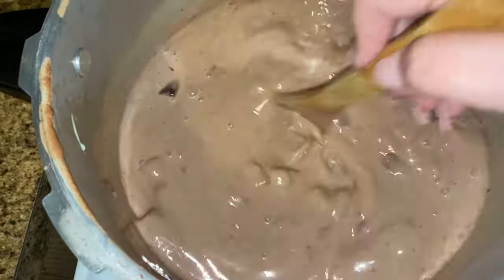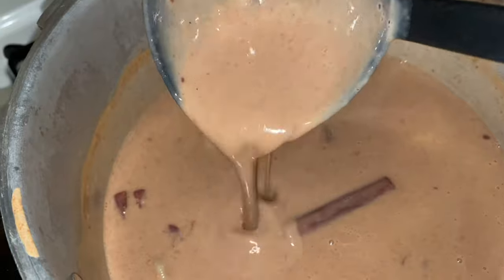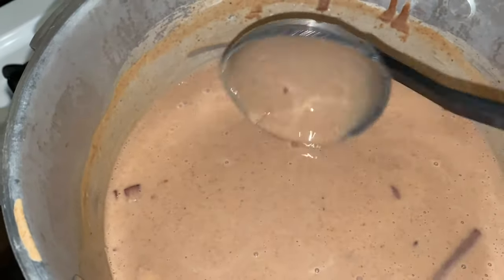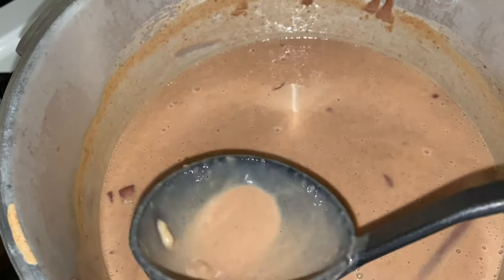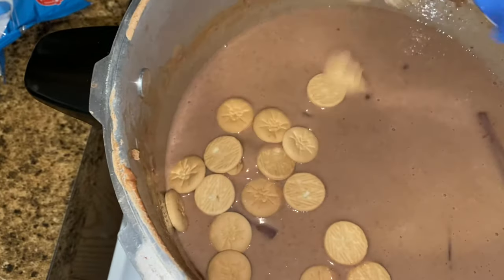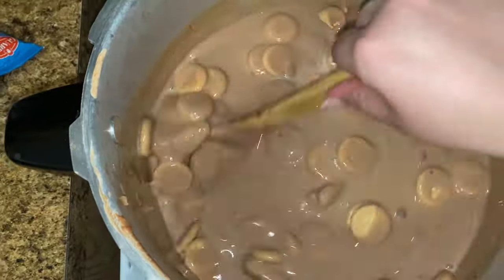After adding in the brown sugar, I raise the flame to medium. We now have this perfect habichuelas con dulce consistency. I like to raise the flame at this point because I want all of the flavors to marry really well — see how it's coating the spoon? This is perfection. At this point my habichuelas have been going for 25 minutes on the stove with constant stirring, and I added half a cup of raisins and my galletitas de leche.